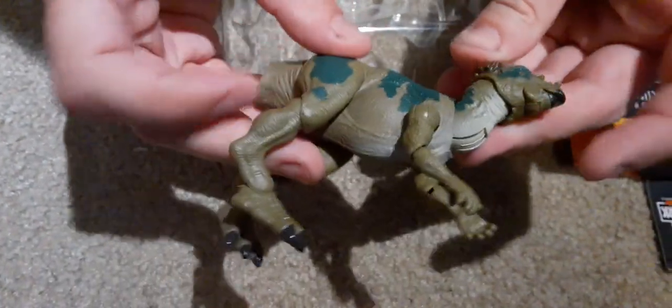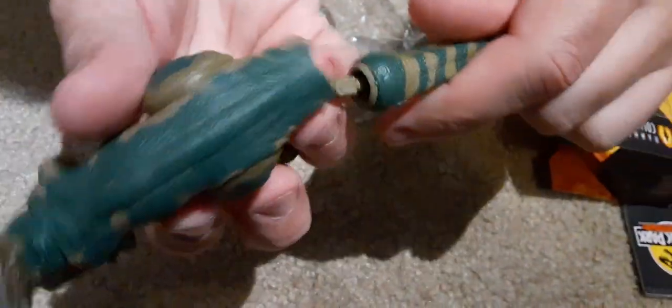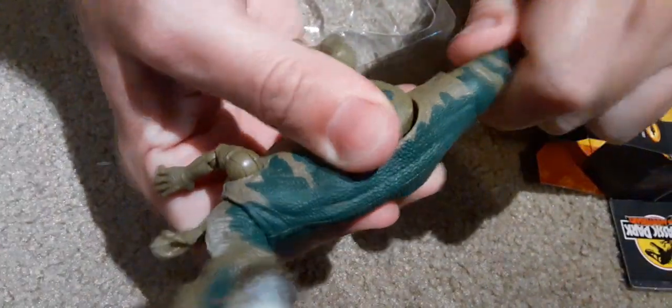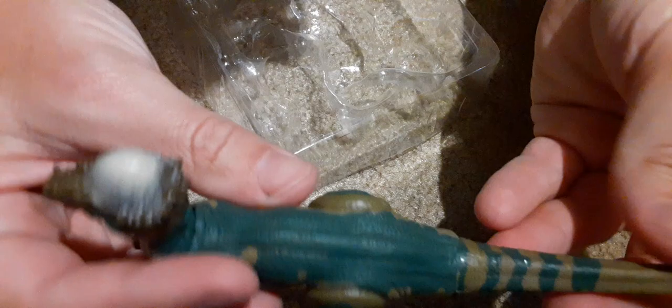Okay, now let's pop it up. Looks like good articulation. Pop the tail on it. Oh, it's kind of at a weird angle — it's angled sideways. There, okay, so now it's in. Looks good.